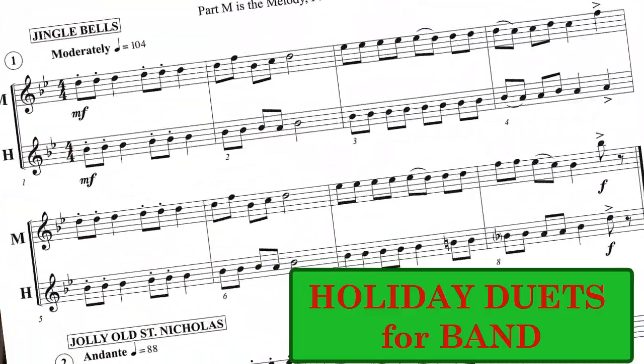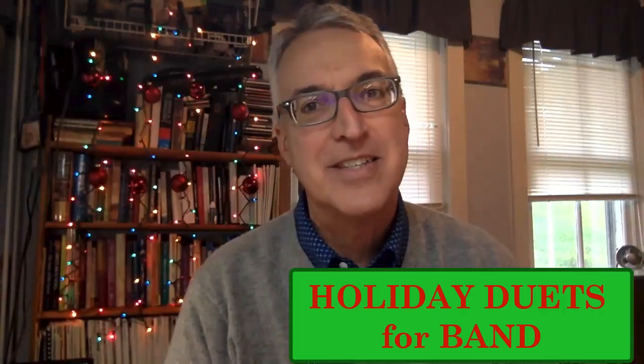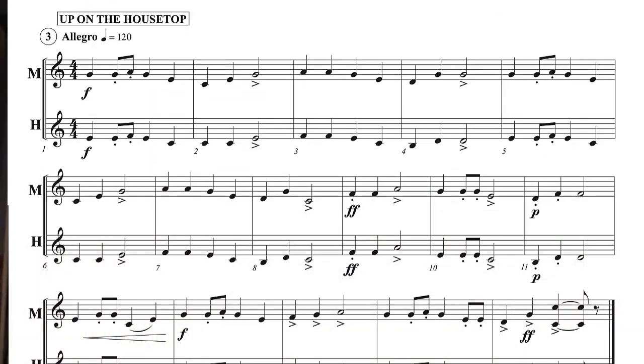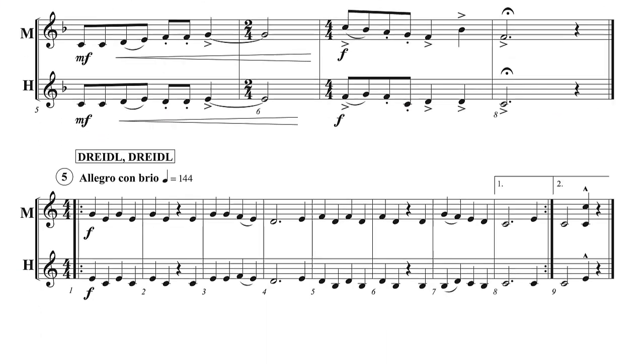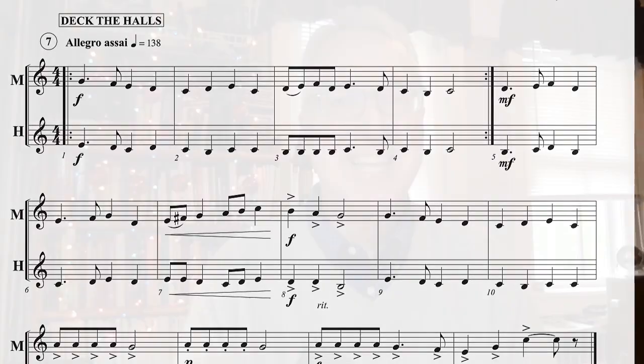The collection is called Holiday Duets for Band, and it includes the following Christmas carols and Hanukkah songs: Jingle Bells, Jolly Old St. Nicholas, Up on the Housetop, Good King Wenceslas, Dreidel Dreidel, Hanukkah Hanukkah, and Deck the Halls.